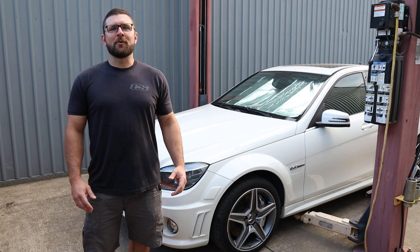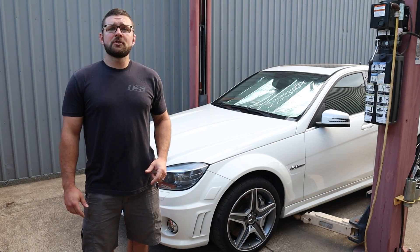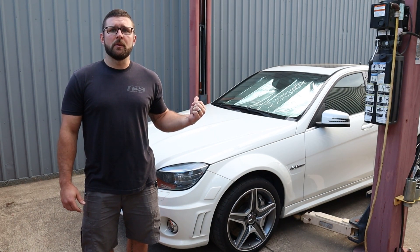Welcome everybody to the CreativeSteel YouTube channel. My name is Josh and today I'm going to walk you guys through how to remove and replace engine mounts on this W204 C63. Let's get to it.